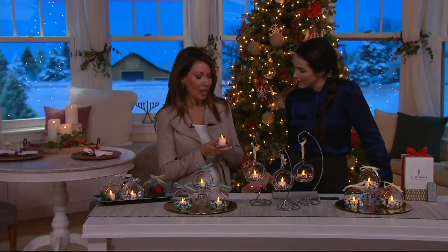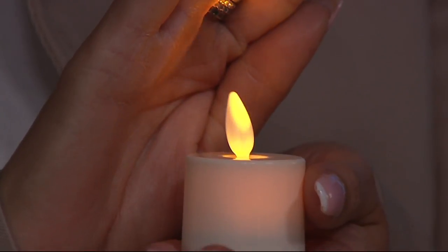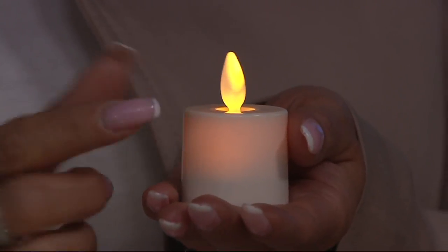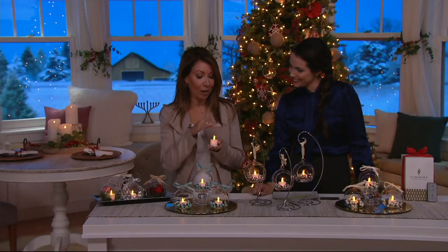Why do you think that is? Well, it's because it's Luminara, and it starts with the flame. We actually are the only battery-operated, flameless candle that actually has a flame that moves. We have that realistic flame effect that gives you that glow, that random flicker, that dance of light, just like a burning flame. But you do not see wax melting, you don't see this candle diminishing, and you get that warm glow from within and above.